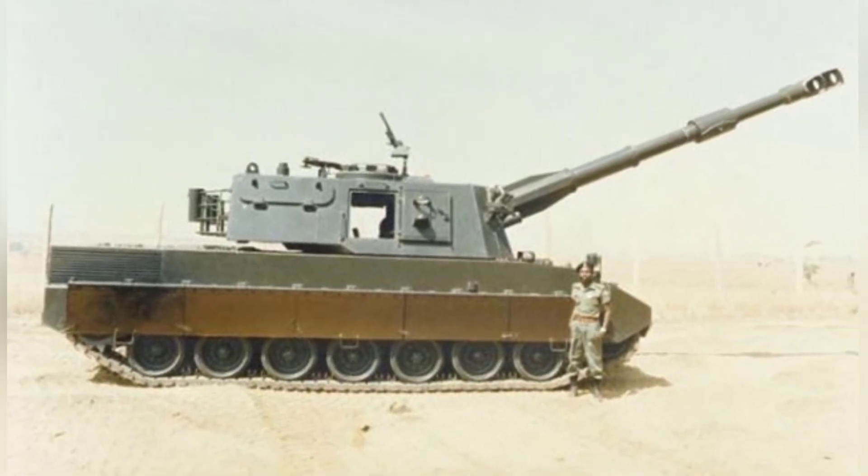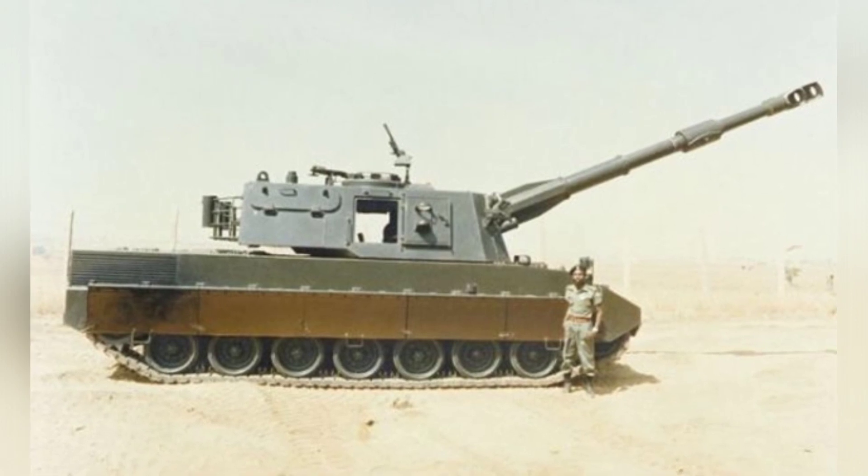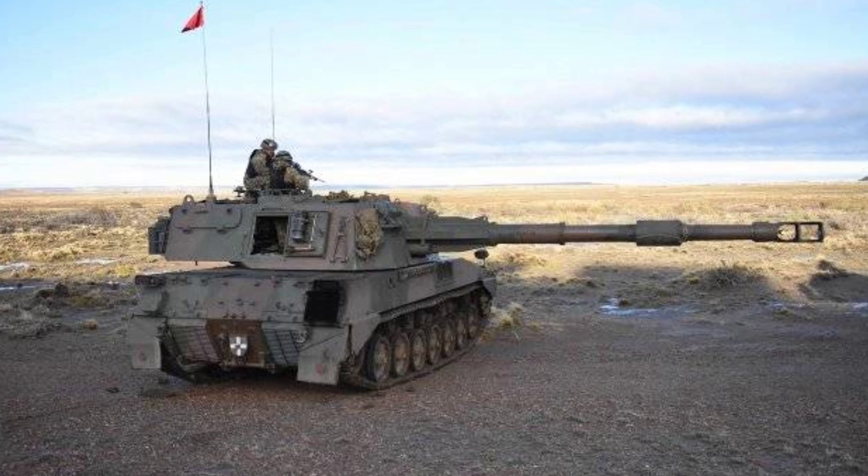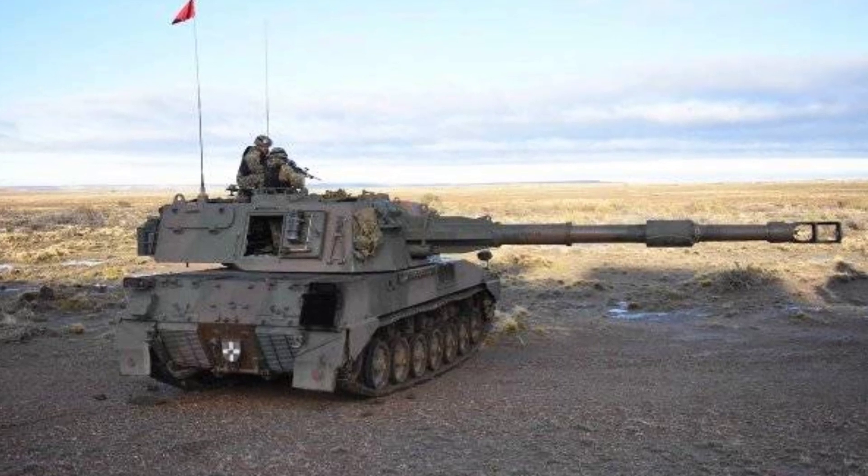When using specially developed ammunition, the range is 24.7 kilometers, and when firing rocket-assisted projectiles, the range extends to 30 kilometers.